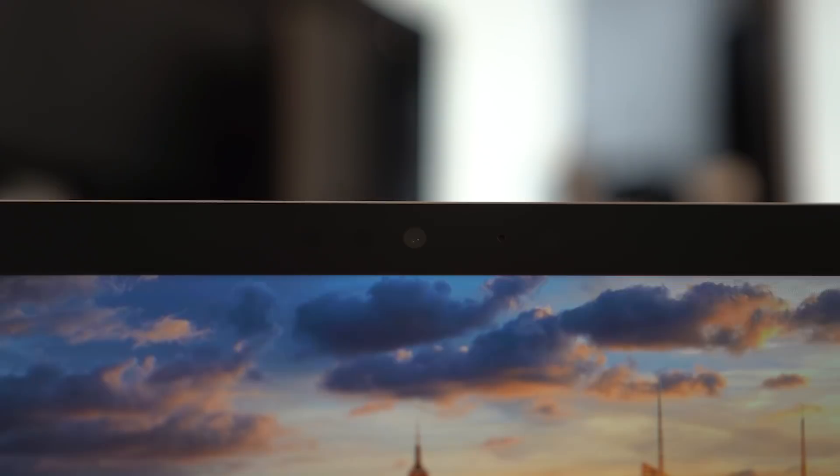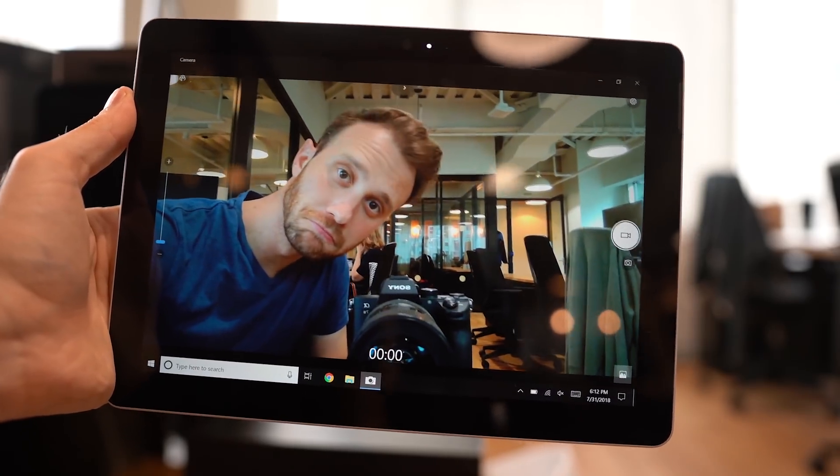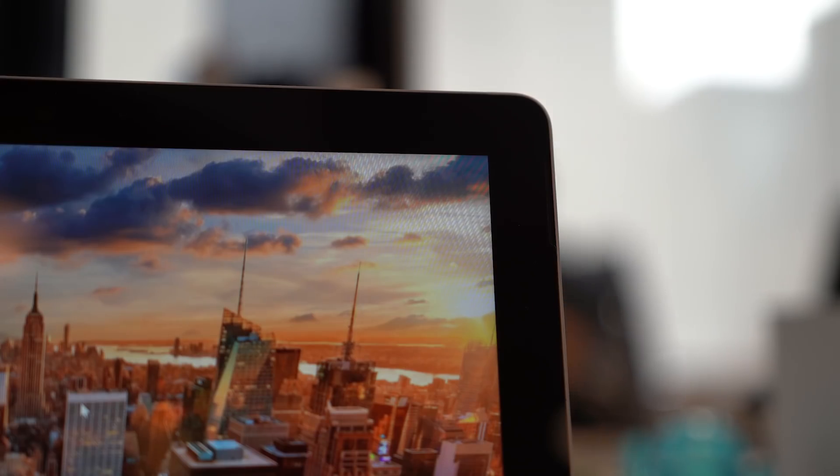You can decide for yourself what you think about those explanations, but I could care less because of the price — but we'll get to that in a second. As mentioned, there is Windows Hello hardware above the screen, including a 5-megapixel camera that can do 1080p video for conference calls. Hidden in the bezels on either side are stereo Dolby audio speakers.